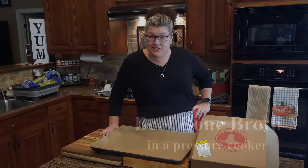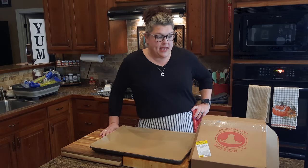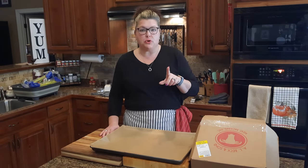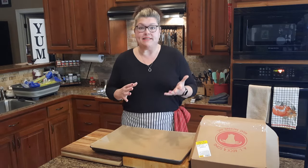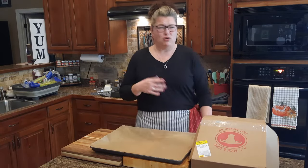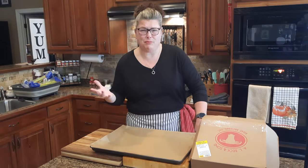Hey y'all, I am back in the kitchen today — it's been a minute, but here I am. I wanted to get back in here because I had a video, actually a YouTube Short that I filmed a long time ago of me making some bone broth, and it got so many views. I thought, well, maybe folks would be interested in watching the whole process rather than just a video of some bones in a pot.